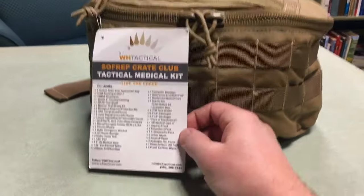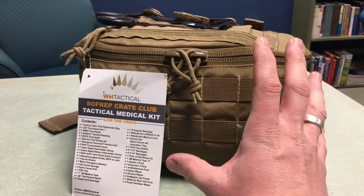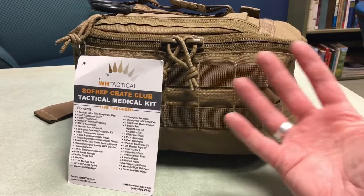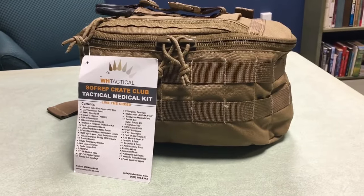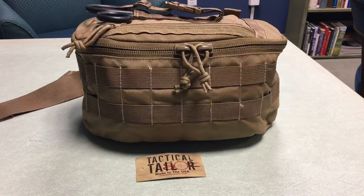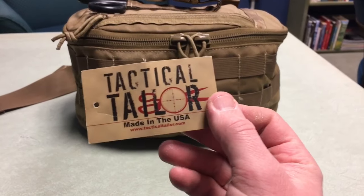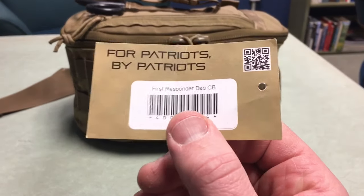You have all this gear in this kit and I usually like to keep all my gear in kits unused and unopened if I can, but with a med kit you should definitely open it up and get familiar with the items. Let's talk about the bag a little bit here from Tactical Tailor, and then we'll take a look at what's actually in the kit. The label says Tactical Tailor, made in the USA, and on the back: for Patriots by Patriots.